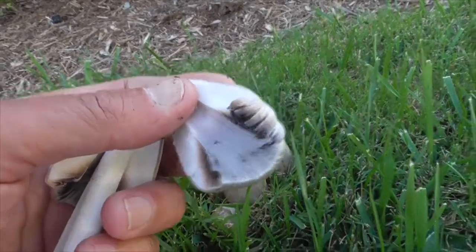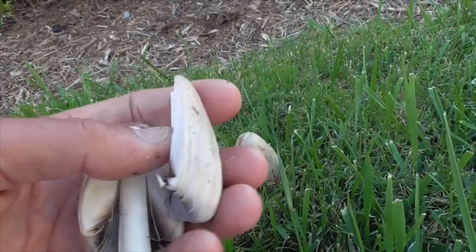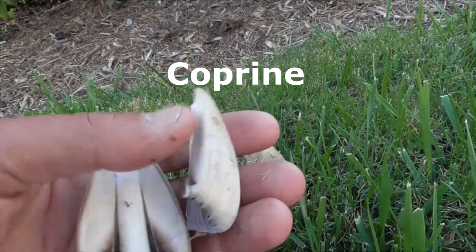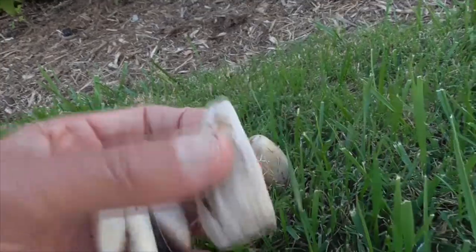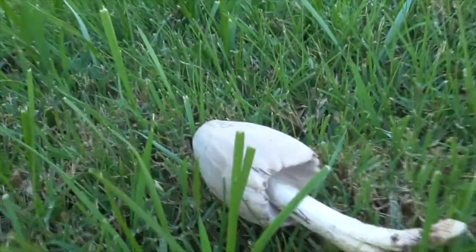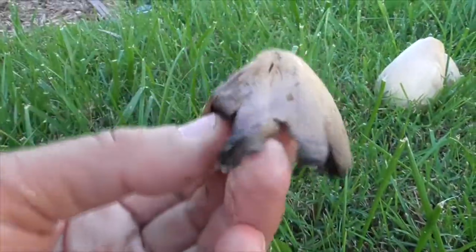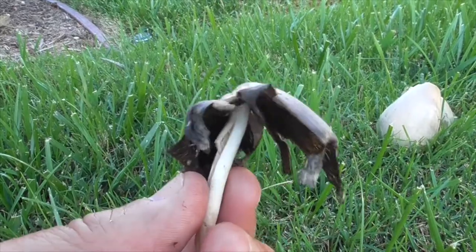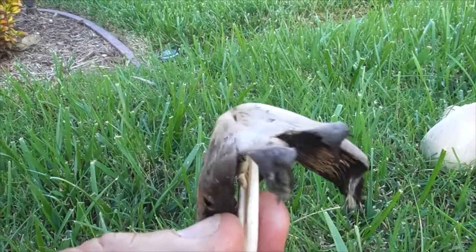But never mix this with alcohol. These mushrooms contain a chemical called coprine, and that affects how acetaldehyde reacts with ethanol in your body. If you consume this within 48 hours before drinking alcohol, or 48 hours after drinking alcohol, you're going to get violently sick.